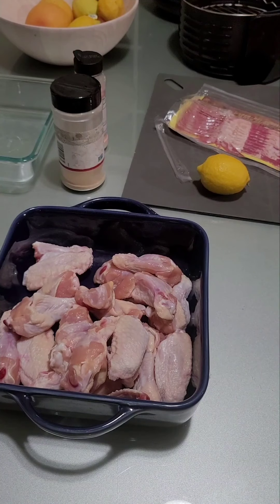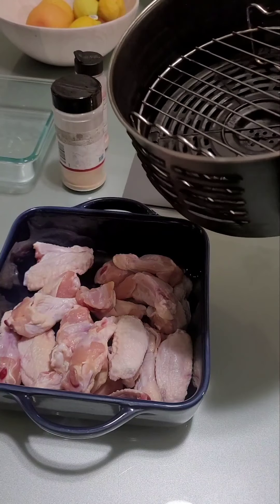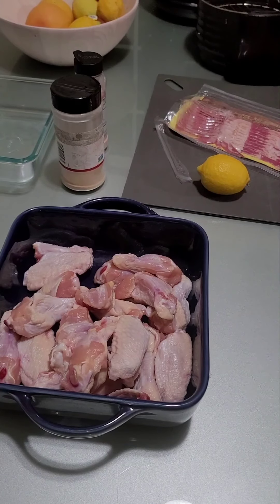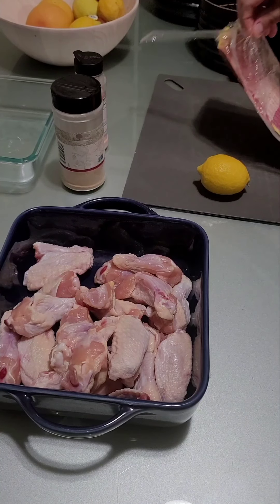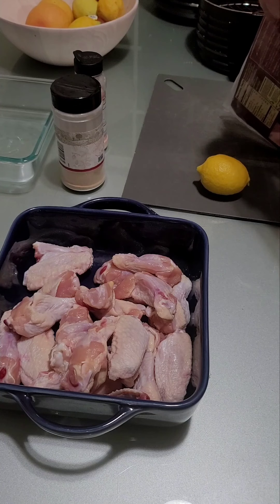The problem with the air fryer is that, as you can see, it's not very big — only about the size of my hand across. So you can only do maybe ten or less at a time. I don't like to overstuff it, or your wings will lose their crispiness and you'll have to cook them longer and they'll become dried out.